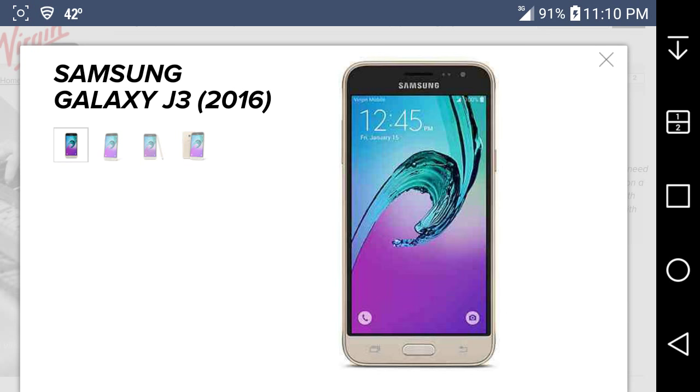Let me get more pictures over here — give it a second to load. There's the phone, guys. As you guys can see, it has the Samsung TouchWiz interface with the back button, the home button, and the recent applications button.